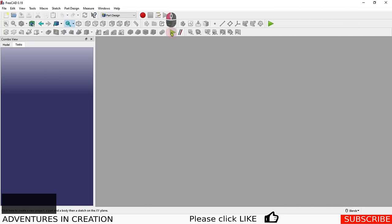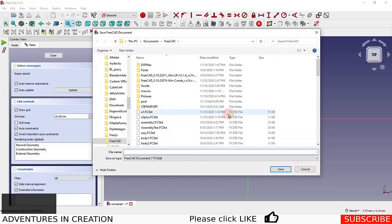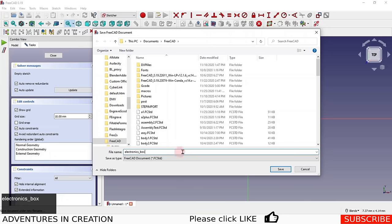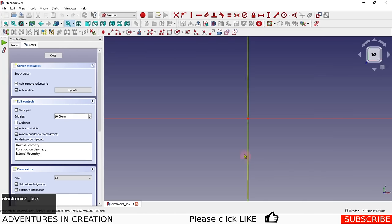As usual, I'm going to run this macro. What it does is fire up, create a new job, put in a new part, a new body, create a sketch on the XY plane, and then it asks me to save. I'm going to save it as 'electronics box'.